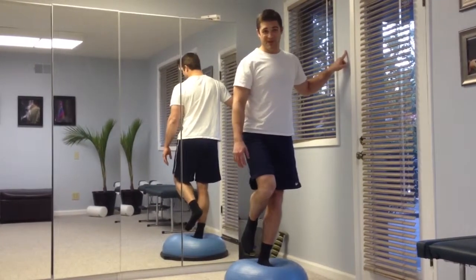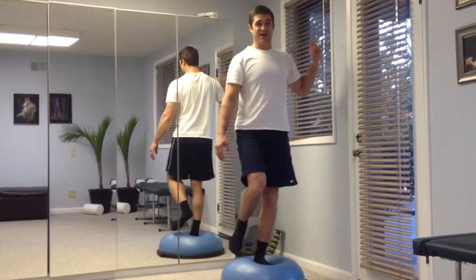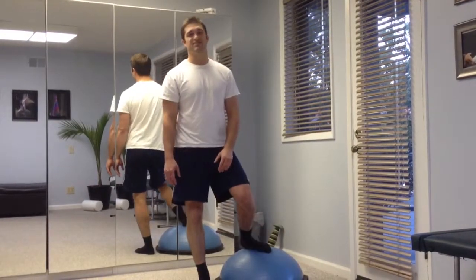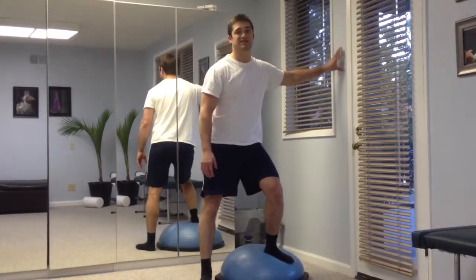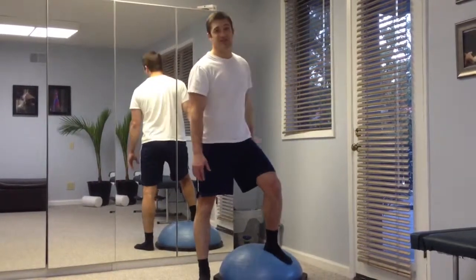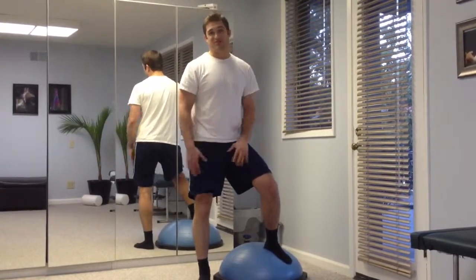If you're more skilled, more balanced, you'll be able to do this without any hands on the wall. That takes a little more practice as you can see, but always make sure you have a good base of support, or at least a spotter next to you, and stay away from things that can injure you. This is just for filming purposes in this room.